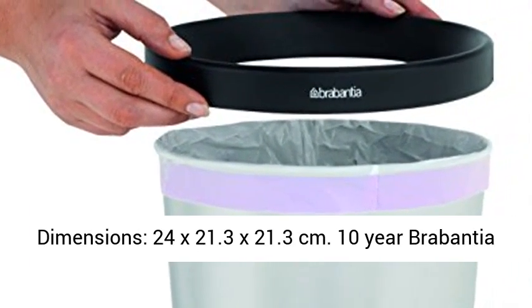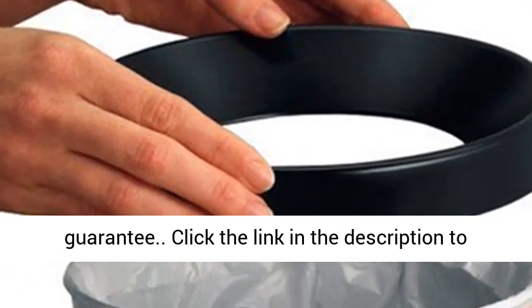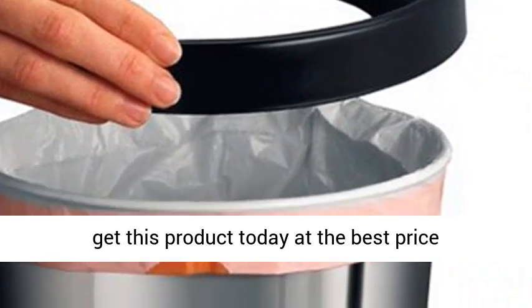Dimensions: 24 x 21.3 x 21.3 cm. 10 year Brabantia guarantee. Click the link in the description to get this product today at the best price.